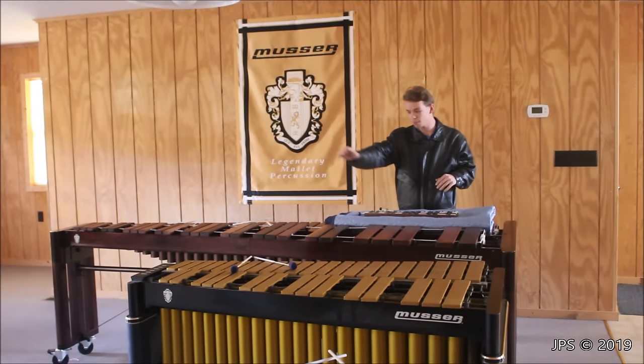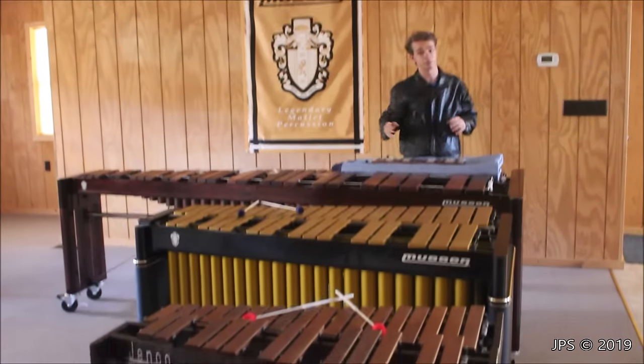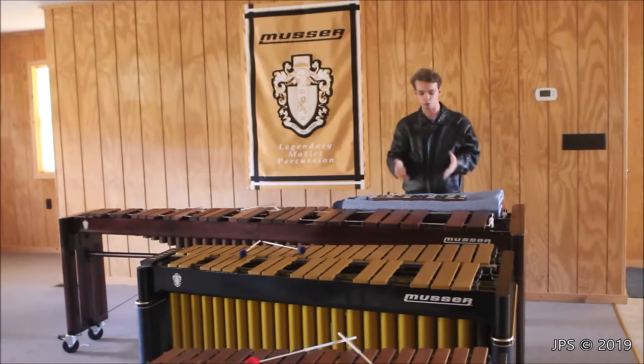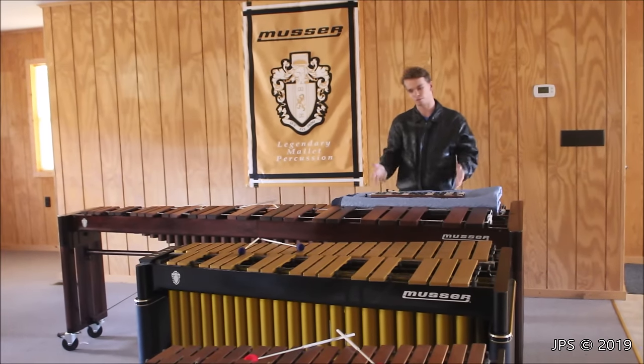We have a glockenspiel, a marimba, a vibraphone, and a xylophone, and I wanted to talk to you about the various differences between these instruments and why they are all rather similar but also very different.